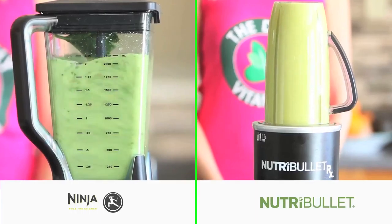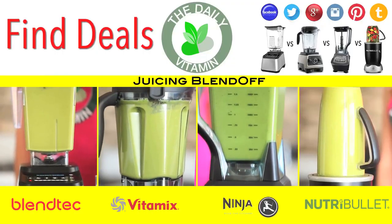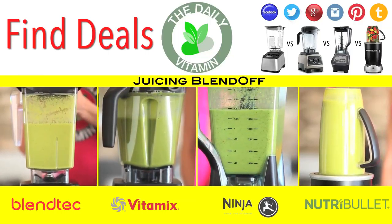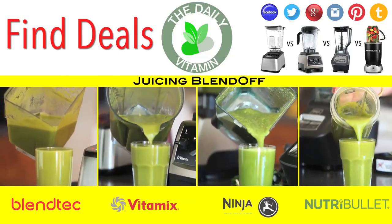When you liquefy your whole foods, your body can absorb more of the nutrients. Unlike store-bought juices, there are no additives, preservatives, or pasteurization in homemade juices like this. Juicing in a high-powered blender will give your body more fiber, and the juices can serve as a meal replacement or in-between meal snack. The longer you run the blender, the smoother the juice will be.